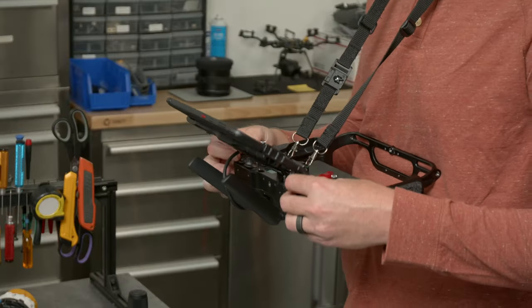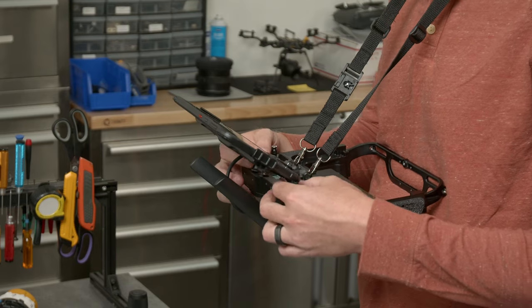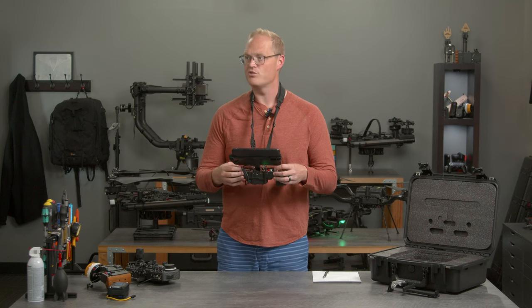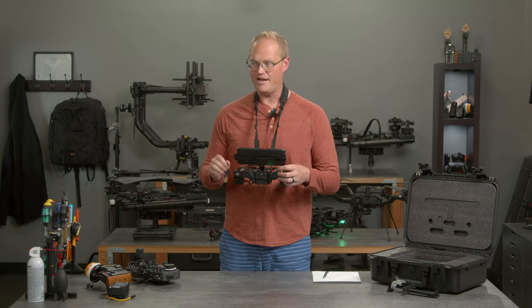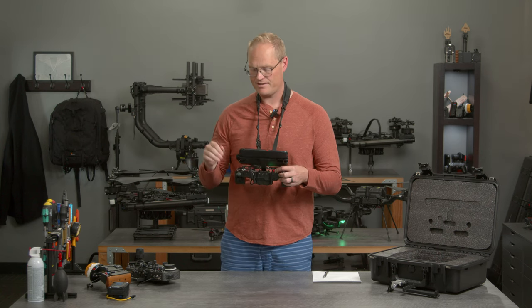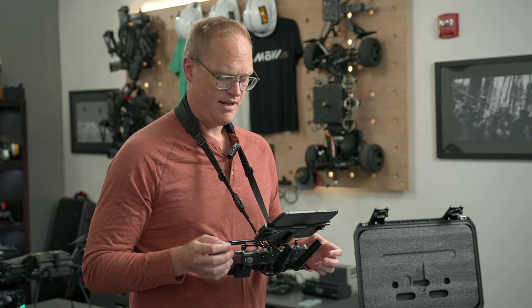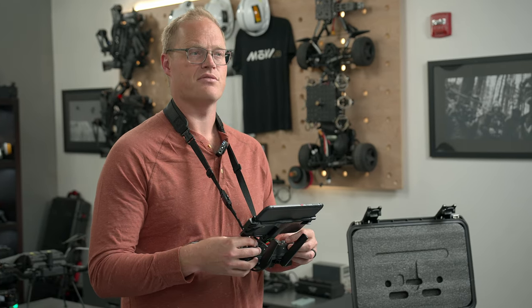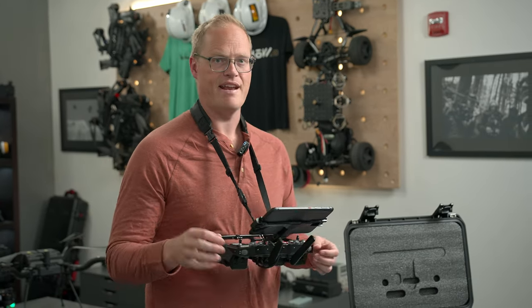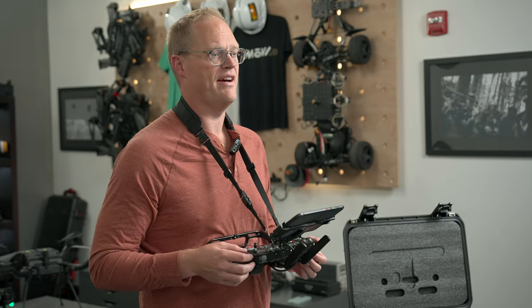Then we've got these knobs — these potentiometers at the top — and these allow you instantaneous, no-BS ways to control aircraft velocity max speed, aircraft vertical velocity, max gimbal tilt speed, and gimbal pan speed. By just turning these dials, you can take Astro from a crazy fast dynamic drone to a very slow and precise drone. That's really useful — say you have a flight mission where you need to fly quickly to something to inspect and then immediately slow down and inspect it.